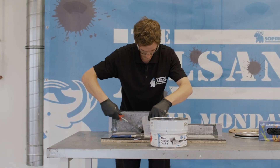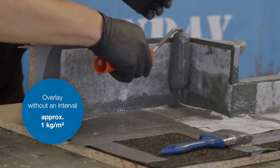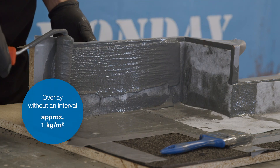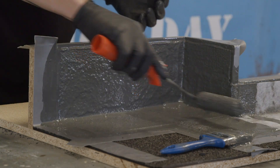The fleece can be overlaid immediately with another layer of resin — there's no need to wait. Consumption is approximately 1 kilogram per meter squared. Make sure that you apply enough resin right up to the masking tape around the edges.